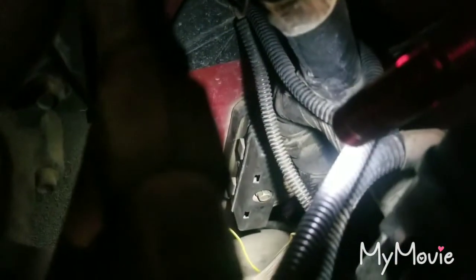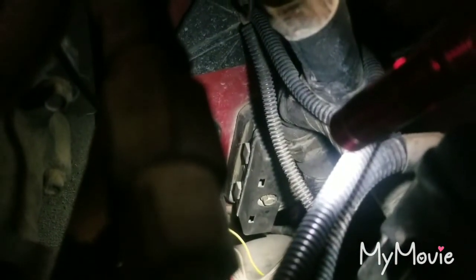Then you want the PCM — right there is the one you can see. It has a 10mm bolt; you want to take that bolt out. It won't come completely out — it'll get really loose and wiggle, and that's when you know it's all the way out.